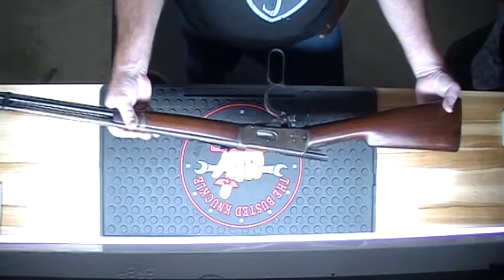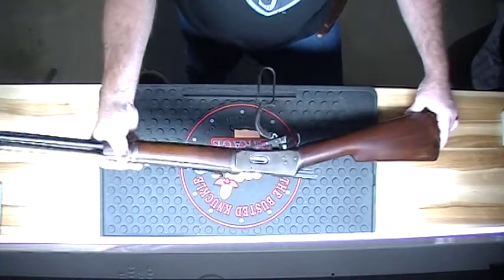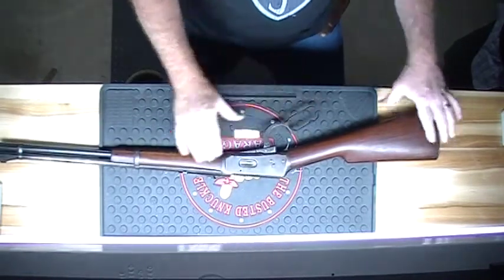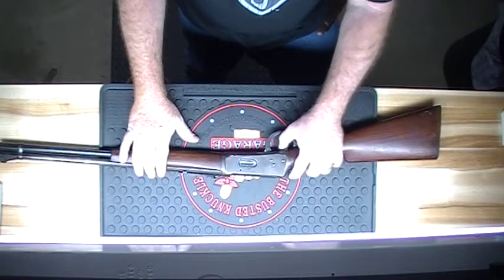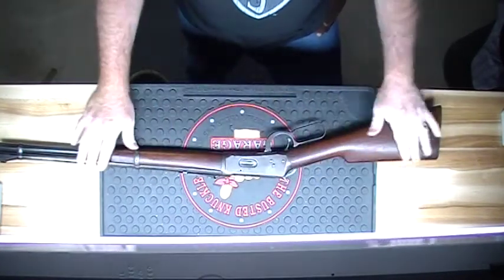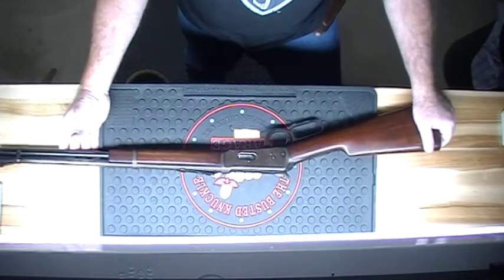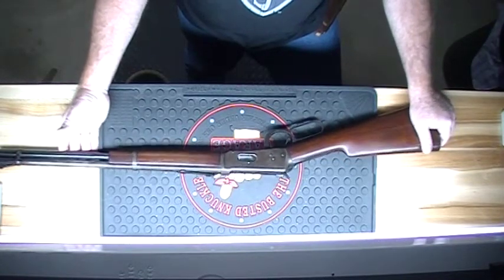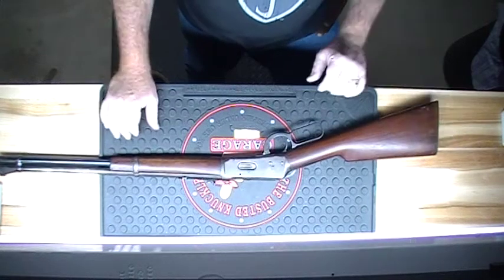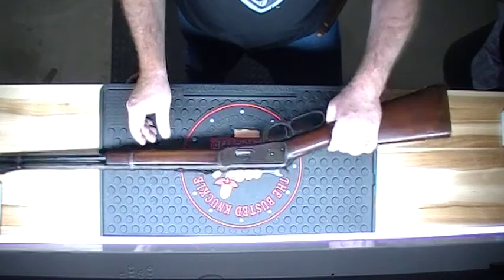This is probably why I like the lever action rifle so much — it's the first rifle I ever fired. I guess if I could find some ammo for it, I might actually start reloading some and maybe start using this thing again. This is the Model 1894.